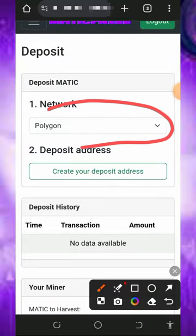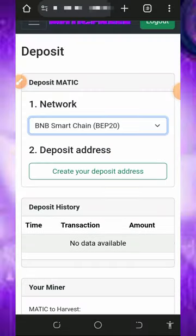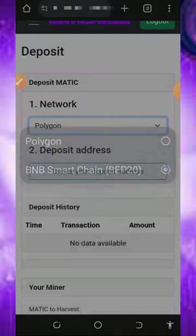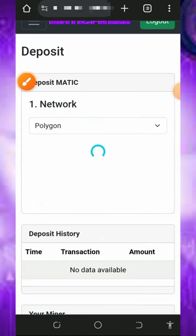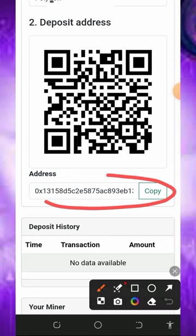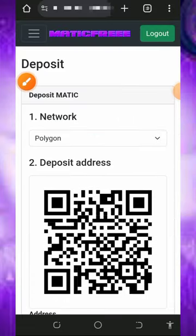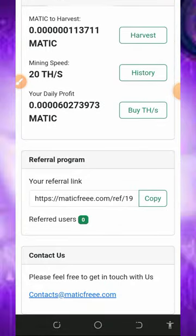Once you tap on that, you're going to need to choose the network you want to deposit with. They have the Polygon network and also the BNB Smart Chain. If you choose Polygon, you're going to tap on Create Deposit Address and they will generate an address. You deposit the amount of Polygon tokens you want to use to purchase the mining speed, and once you deposit, it will be converted to mining power so you can mine faster.